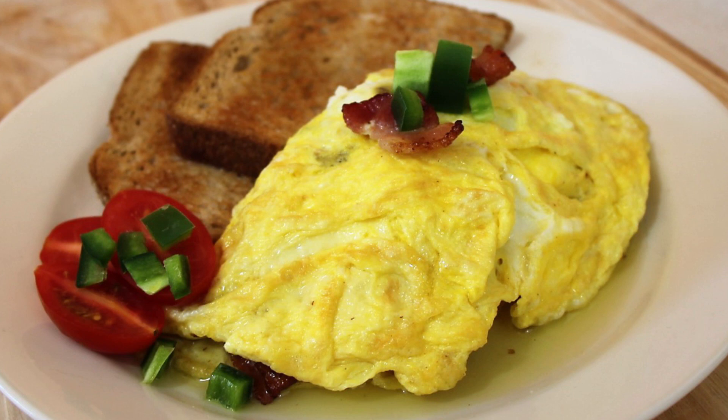Hey everybody, welcome back to It's Only Food with Chef John Polite. Today we are making a bacon jalapeno and cheese omelet.